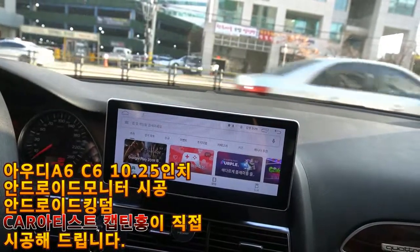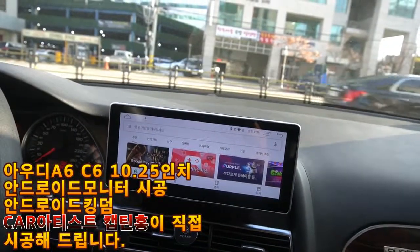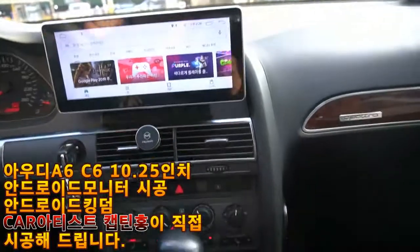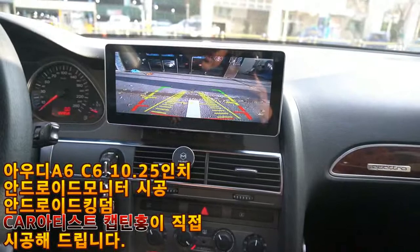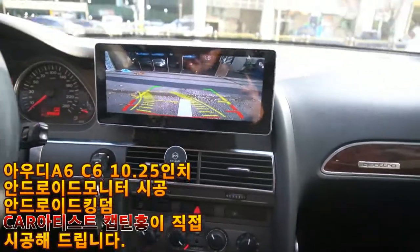The existing 7-inch monitor was removed and a 10.25-inch Android monitor has been installed. The rear camera that was previously used as a rearview mirror camera has been connected to the monitor. Of course, PAS (Parking Assist System) will work as well.